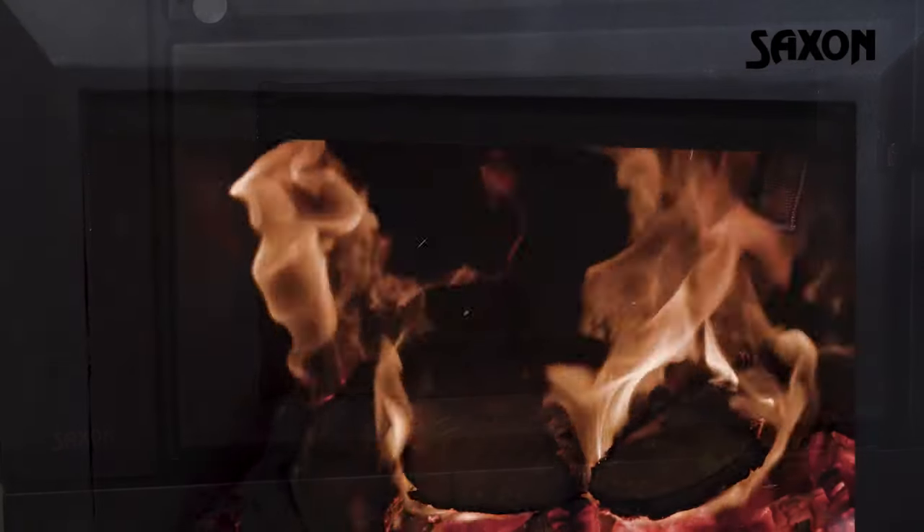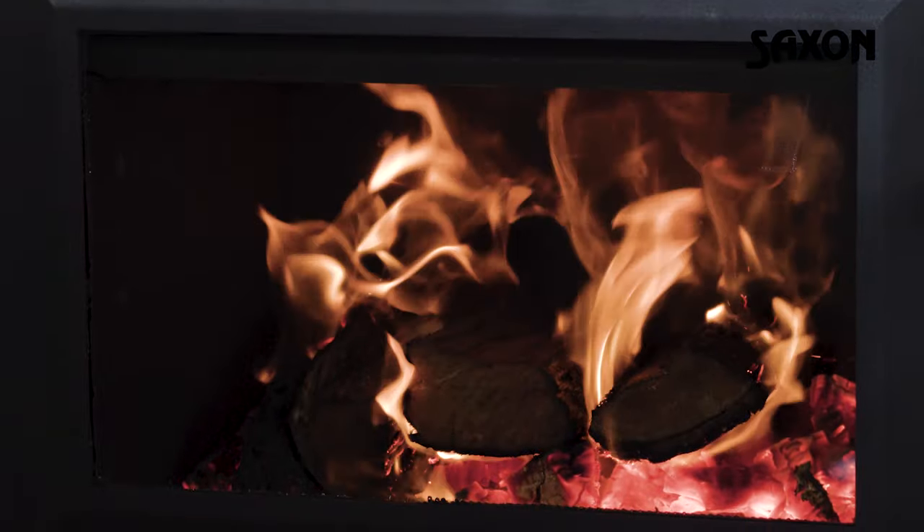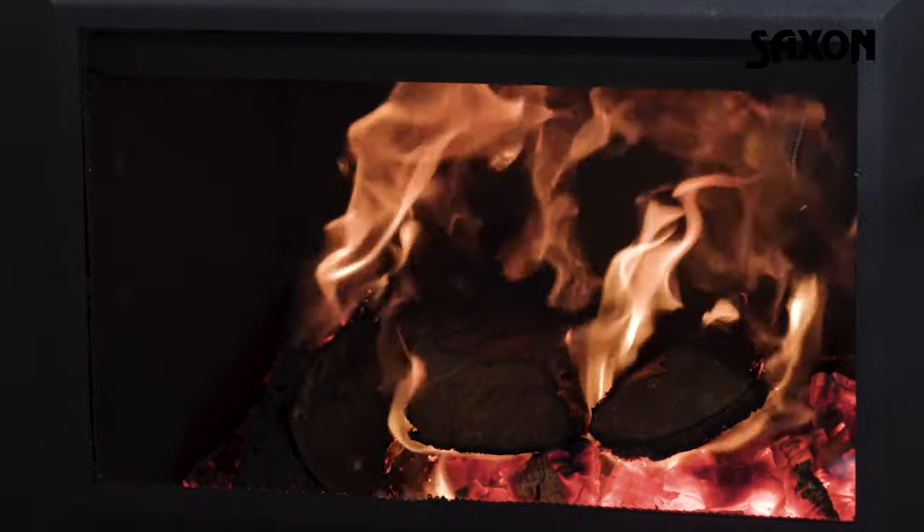Scamalex is a state of the art material that refracts heat back into the fire, making it burn hotter, which in turn produces less emissions.